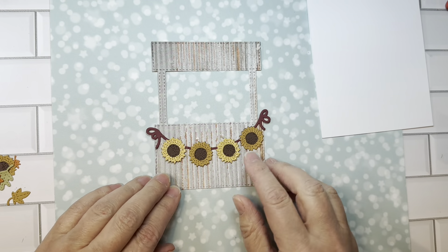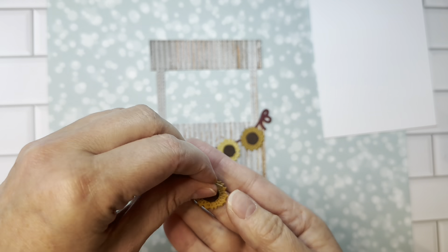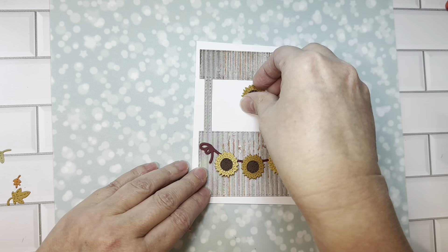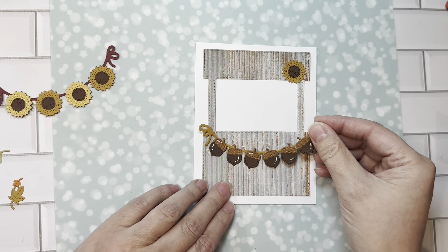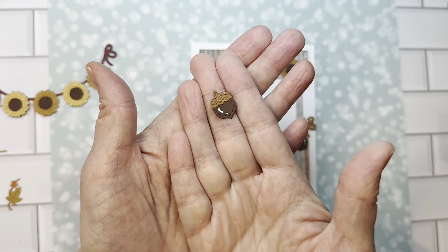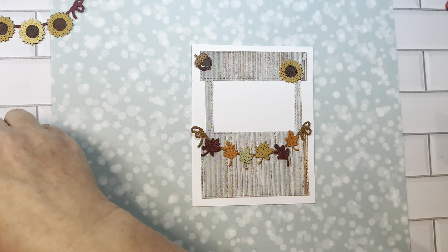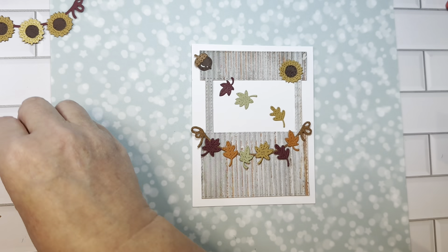There is a really pretty sunflower bunting that you can make, or you can have the sunflower by itself. We can put this on an A2 size card base to give you an idea — a cute little sunflower. You can do the same thing with acorns — how cute is that? You can make your own little acorn to put on your card separately. There is a beautiful leaf banner, which is gorgeous, or you can just cut out the leaves separately and use them on your card — they're beautiful.